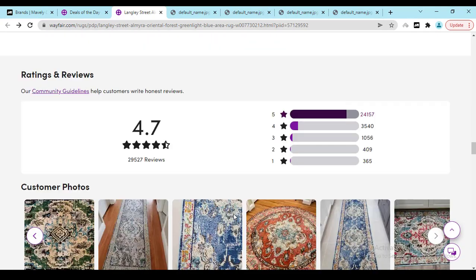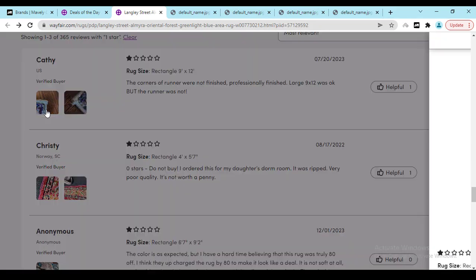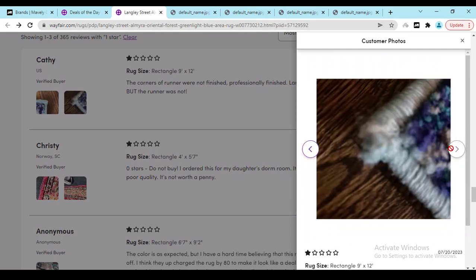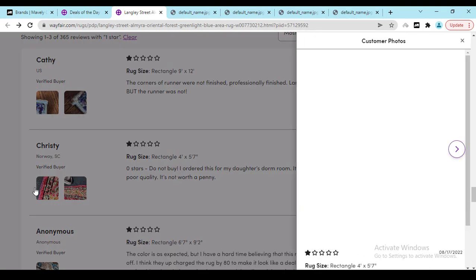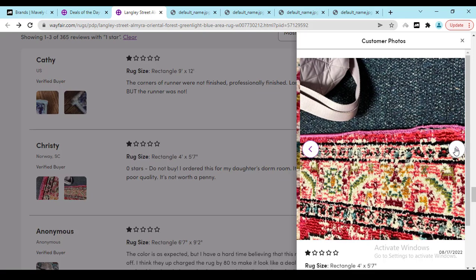If you check out the bad reviews, only 300 people gave bad reviews because they found some material problems or different mistakes. Let me show you — here you can see this person gave a one-star rating and found a material problem, shared it in a photo so that they could return the product. Here you can see another person saying 'do not buy' — they found a broken rug area.